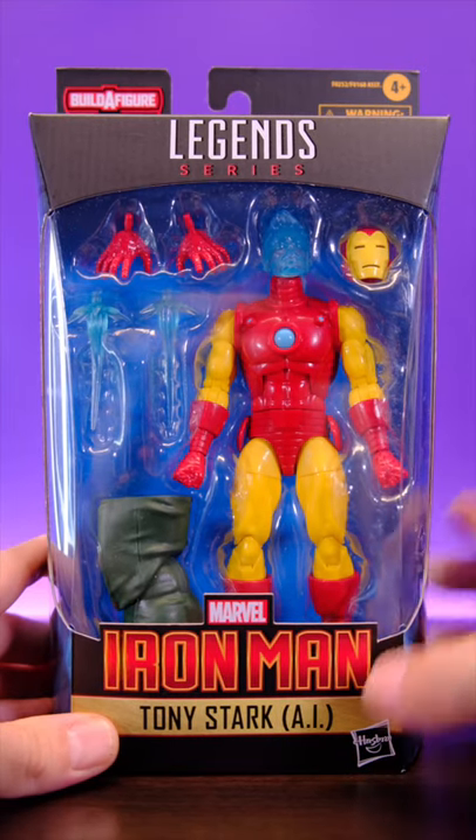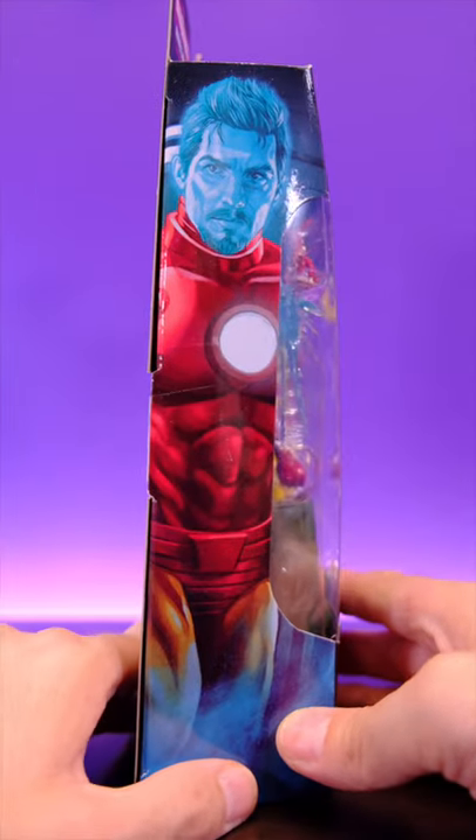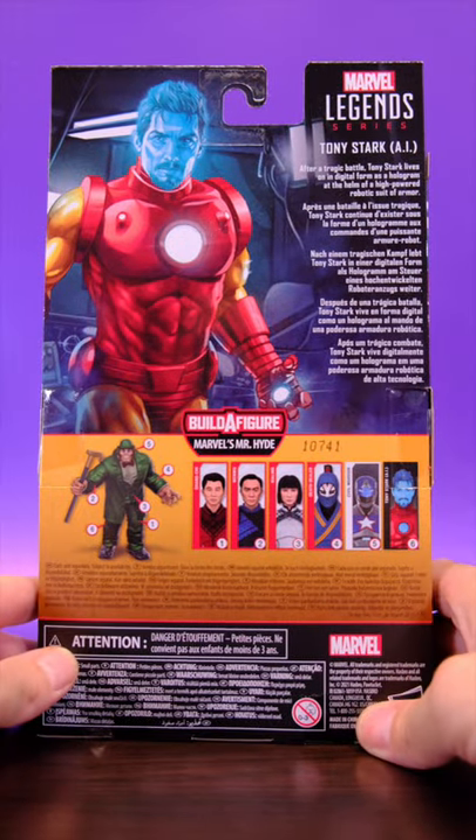One minute review of the Marvel Legends AI Tony Stark. Here we have him in the packaging. On the side of the box, you get a look at Tony in his hologram form. On the back, we get the same artwork.